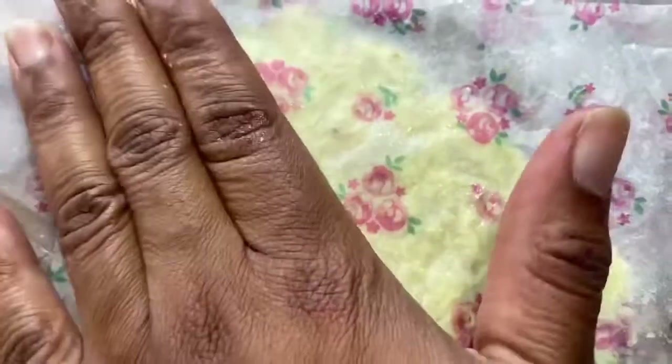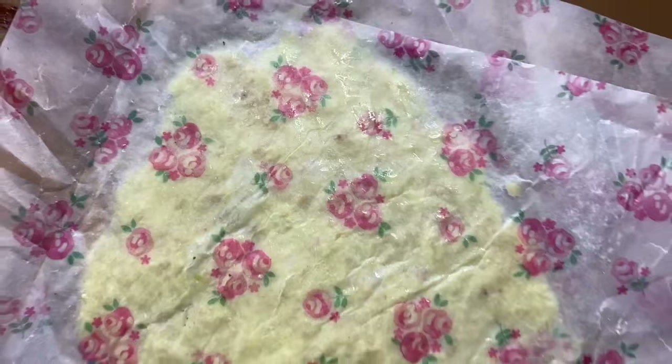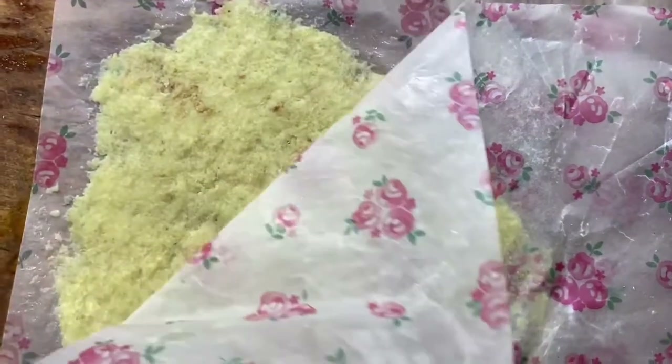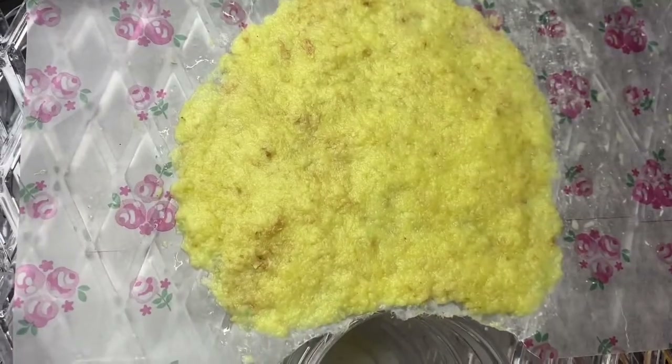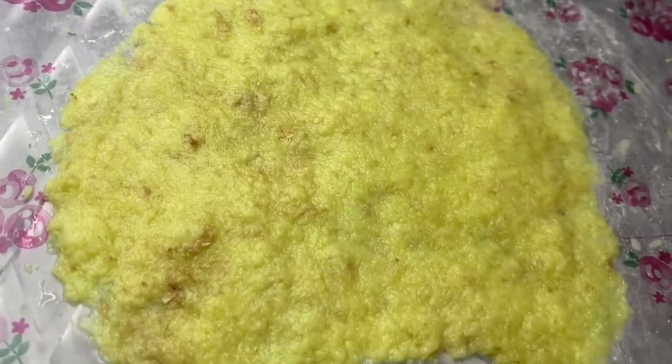Get another piece of wax paper and place it on top. You can either use a rolling pin to roll out your desired shape and size, or just use your hand to flatten it gently without tearing the paper. When you've got the ideal shape and size, peel back the paper, put the ginger into the dehydrator, and start the process of making your incense. You'll want to add a little bit more juice to the ginger fiber.